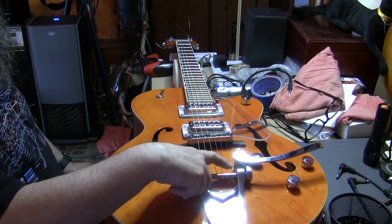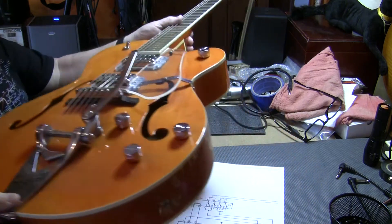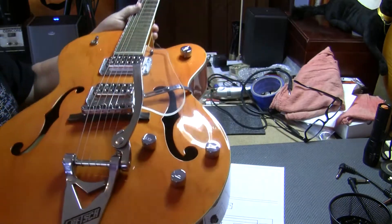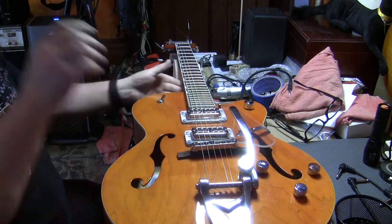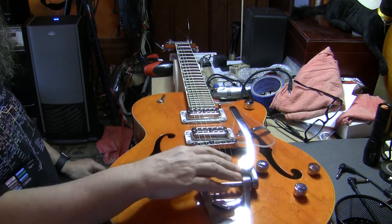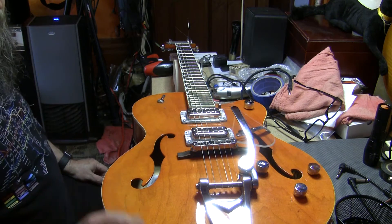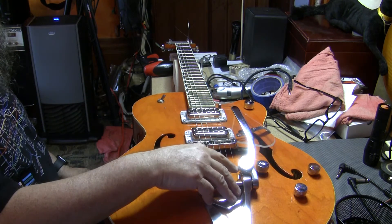The next thing is the height of the Bigsby arm. It's hard to see here at this angle, but I like to have the Bigsby arm about two inches higher than the pickups — it's kind of a preference thing, but that's what works best for me. A lot of guitars and Bigsby tailpieces seem to come from the factory with this way up in the air, like three inches or more, which is just too big to be comfortable.